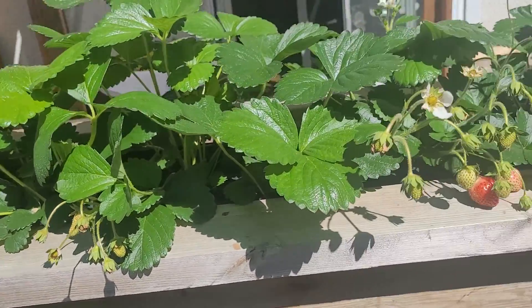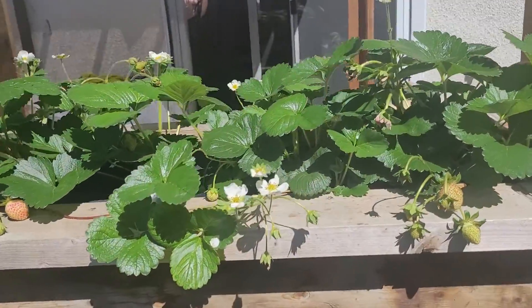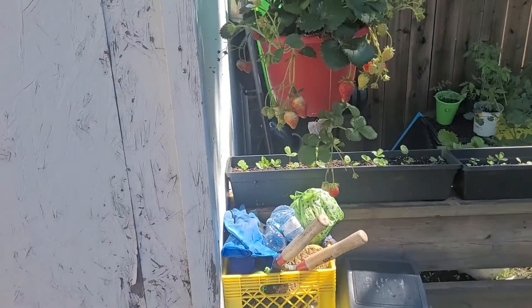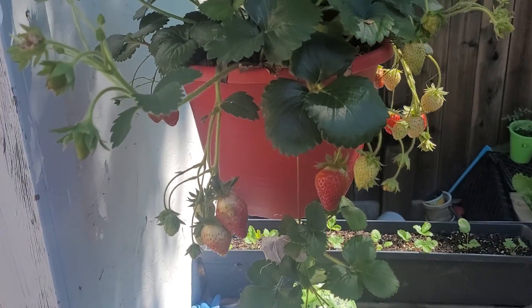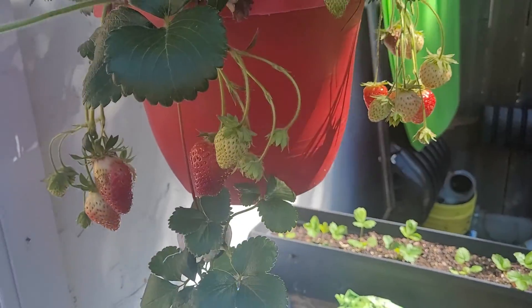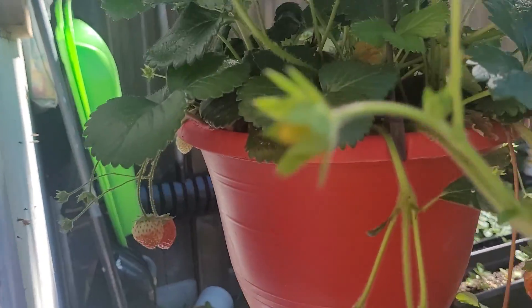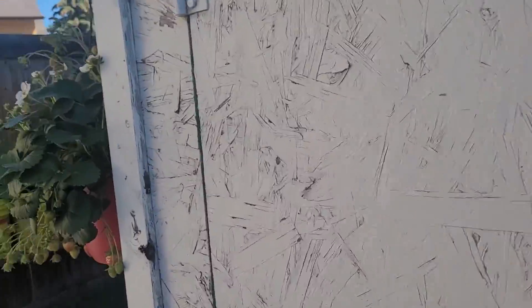Our puppy will like it, and me too — we share the strawberry fruits. And look at this hanging strawberry plant, it also has lots of fruits for us to share. See, and also one more here.